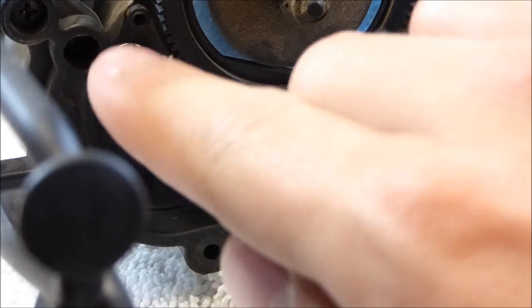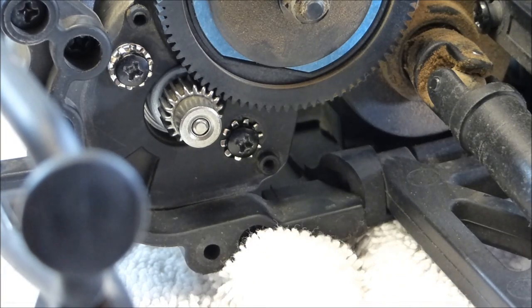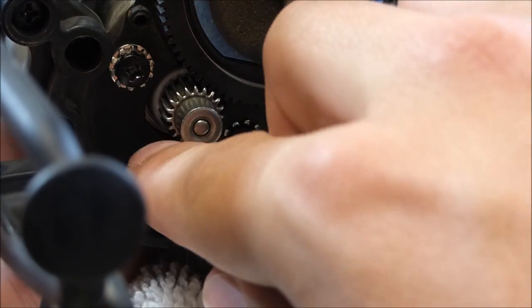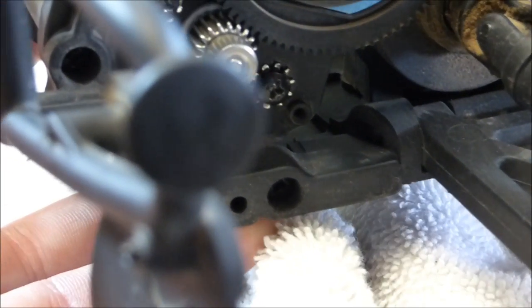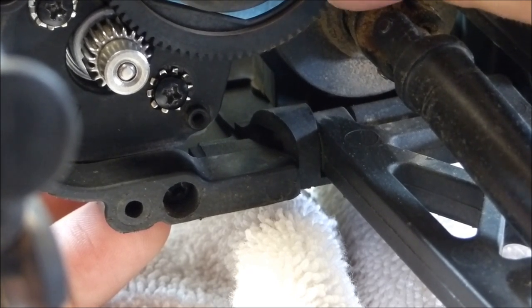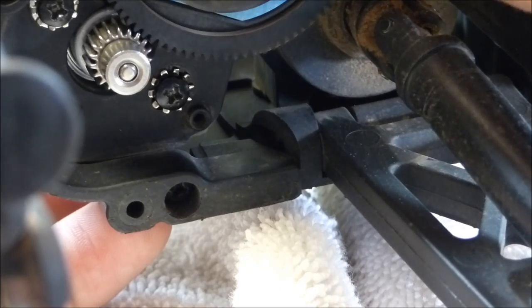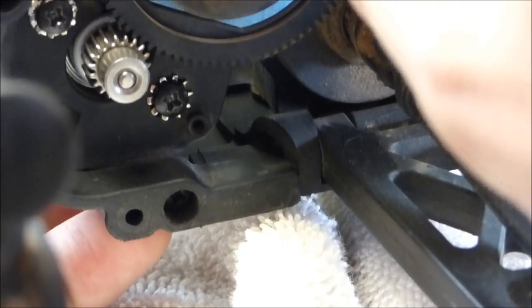I've now put in the top screw and tightened it down. One thing I forgot to mention: when you put the first screw in, just leave it a little bit loose so you can move the pinion gear on the motor closer to the spur gear when you put your piece of paper in there. Now, see how there's a little bit of movement there between the pinion and spur gear? That's what you want. You don't want it too tight where it doesn't move, but also not too loose where it barely makes contact. You want just a little bit of wiggle room, just like that.